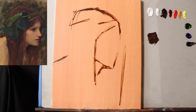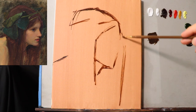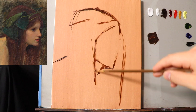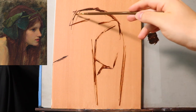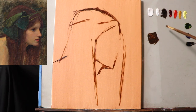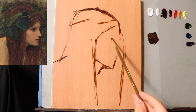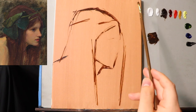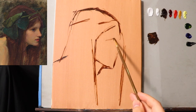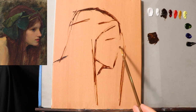So now I have a few other indications for compositional elements — the hair going off the corner over here. The important thing right now is just to keep the shapes rather workable. Notice how I'm holding the brush all the way back, the furthest distance. So one little mark there for where the eye may fit.